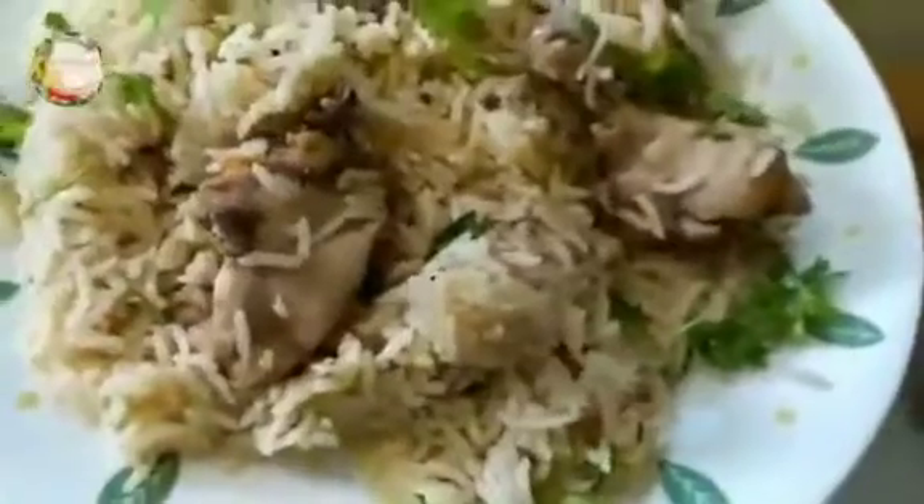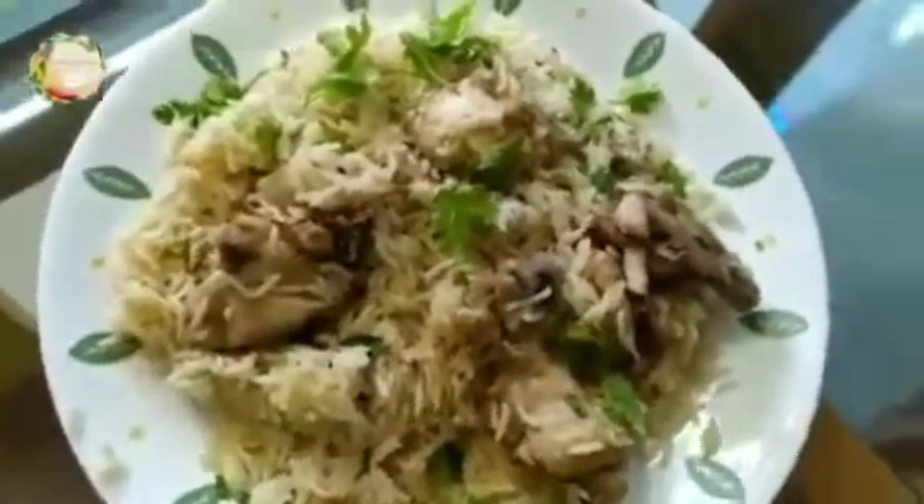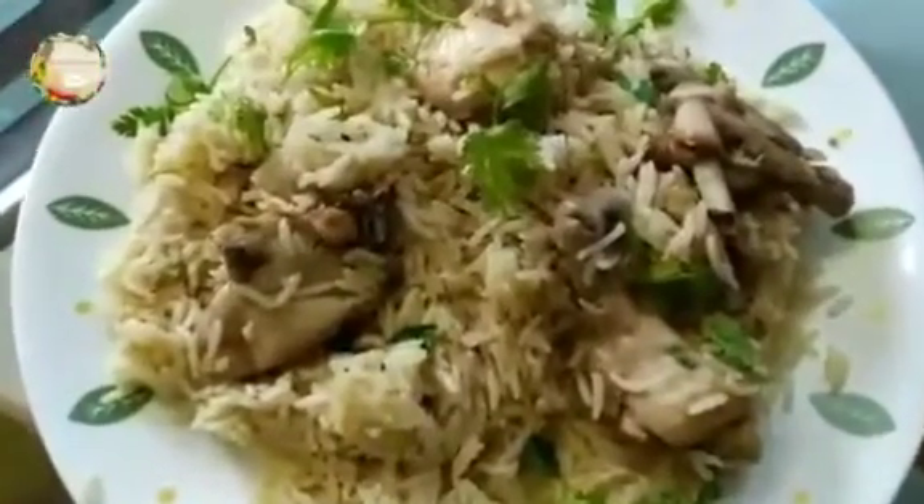Hello, Assalamualaikum! I'm going to give you a rice recipe. If you don't have any attention to your guests, you should be able to make this rice recipe easily. Please don't forget to subscribe to this channel and all of our videos.